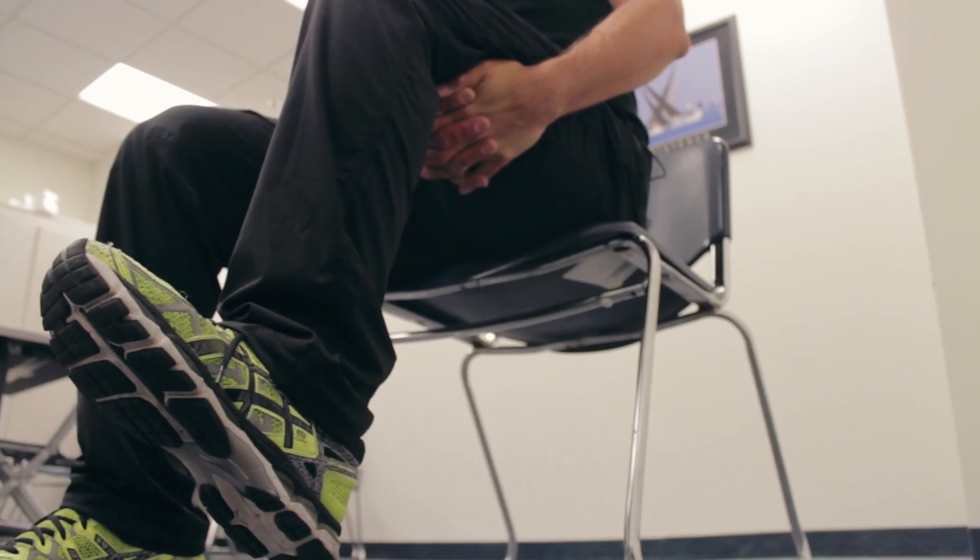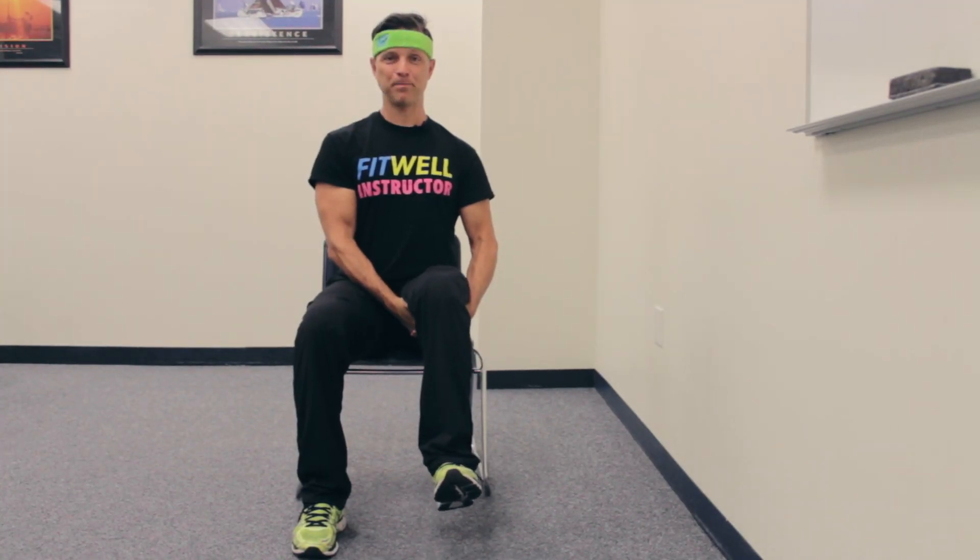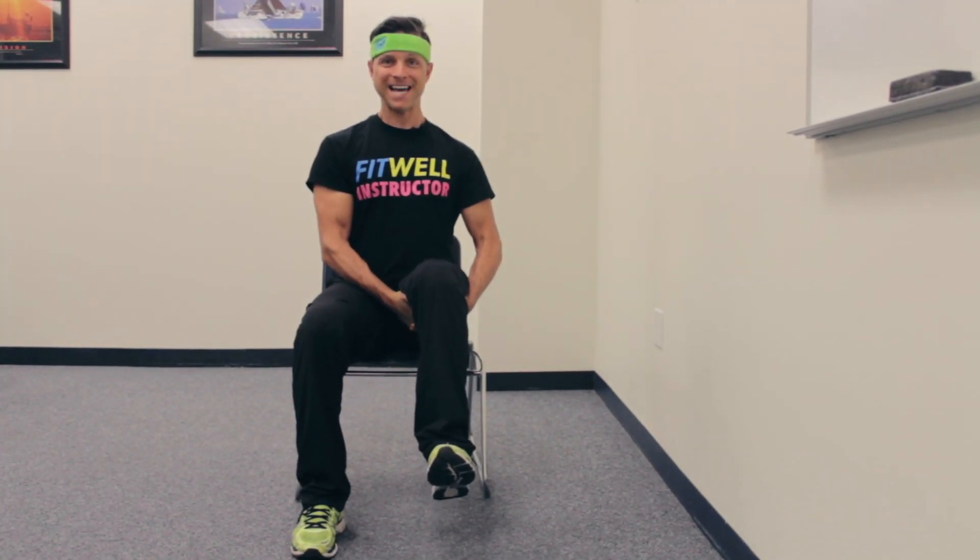Good. Part four: reverse — hands go underneath. Pull your hands up but your thigh is going to push down. Hands pull up, thighs push down.